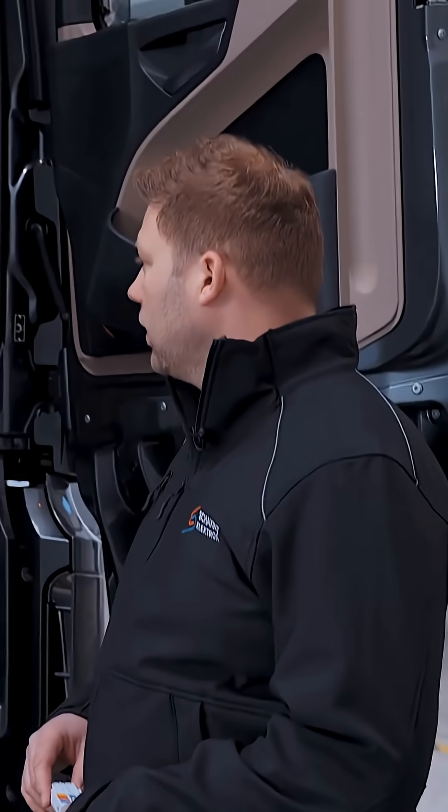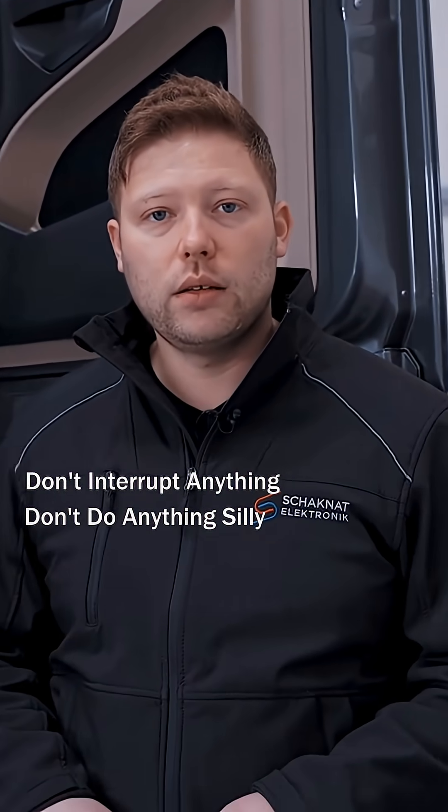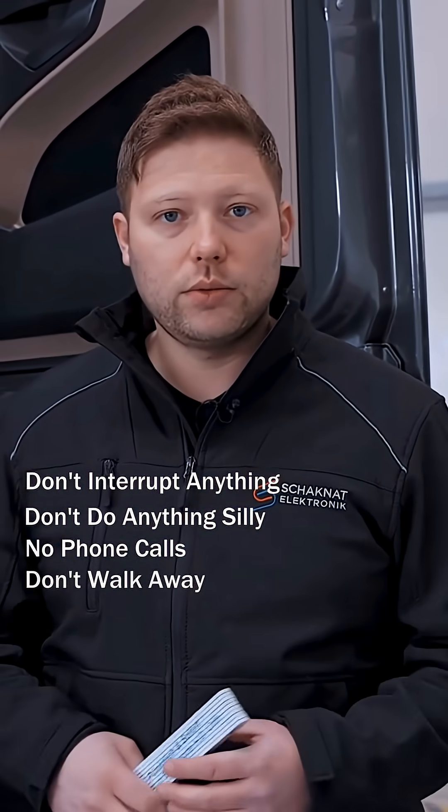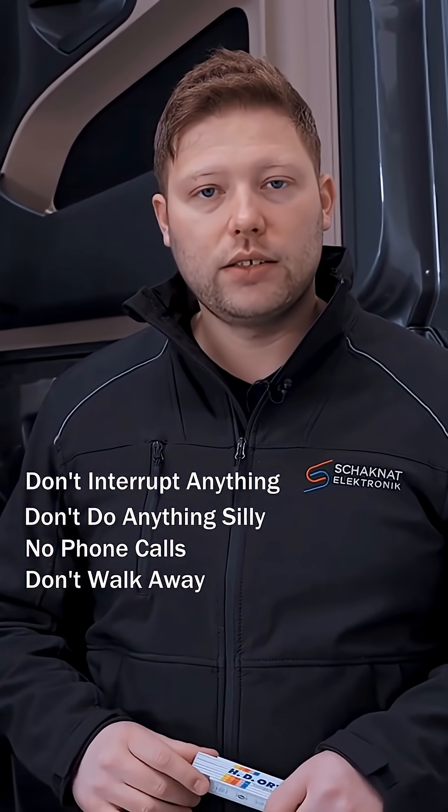It's really important, as I always tell customers: please don't interrupt anything, don't do anything silly, don't take a phone call, don't walk away from the car. Just leave the car alone for the two or three minutes it takes to flash.